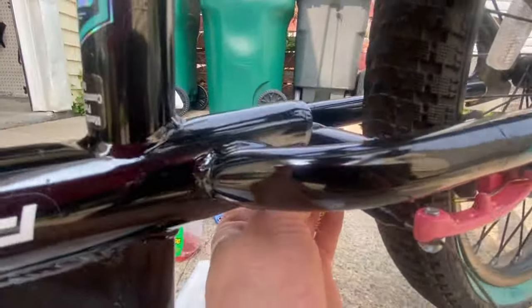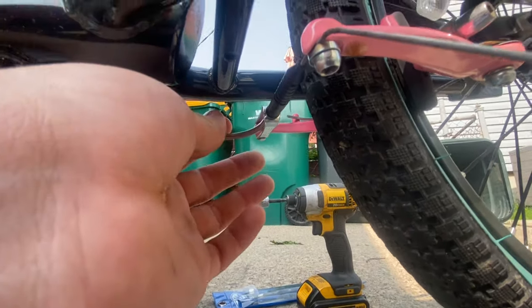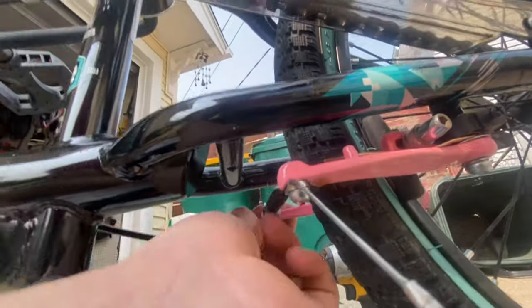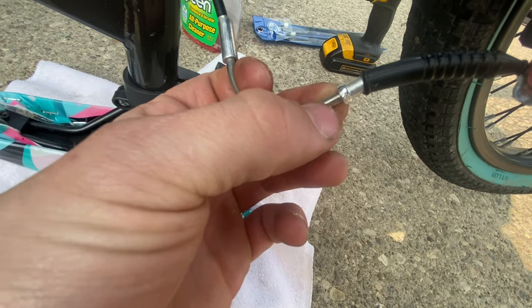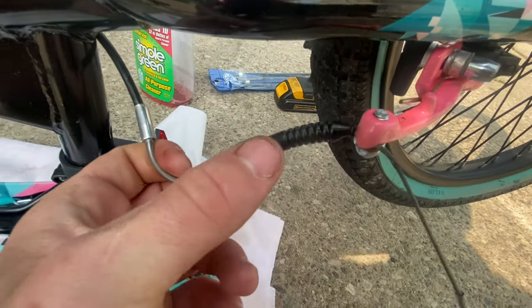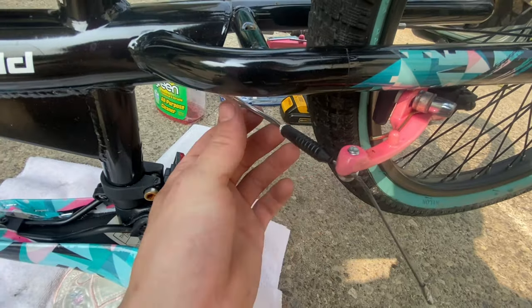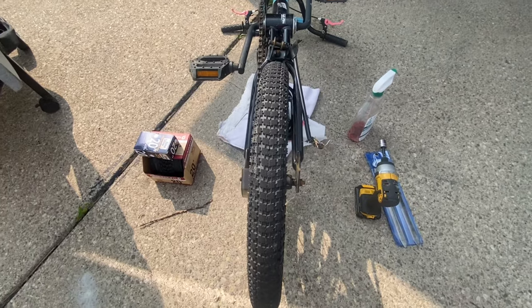If you look at how this cable is set up, if you push the brake together you can actually pull the cable out of its housing a little bit. There's a little lip right there on that metal bracket that goes around the cable, and it sits in the pink bracket. So all I did was squeeze the brackets together and pulled it out.